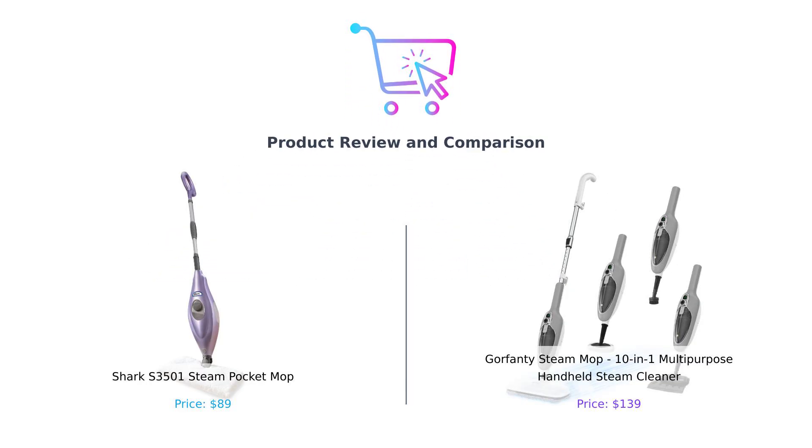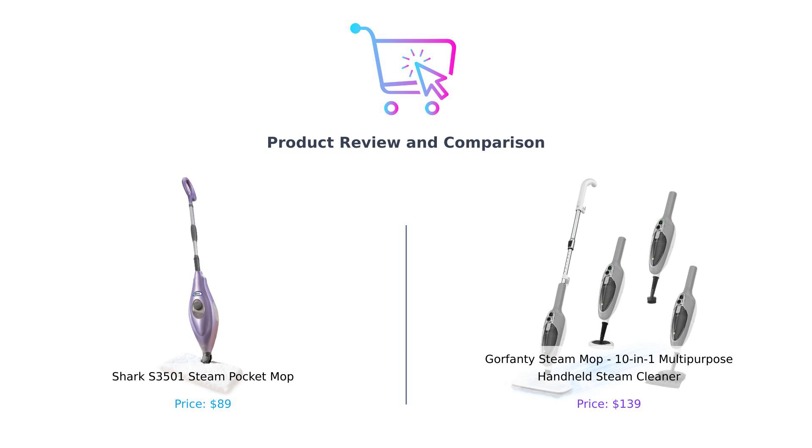Welcome back to Buy Smart, where we make shopping decisions easier than deciding what to binge watch on a Friday night. Today we're diving into the world of steam mops. We've got the Shark S3501 Steam Pocket Mop on my left and the Gorfenty Steam Mop on my right. Let's see which one can tackle dirt and grime like it owes them money.